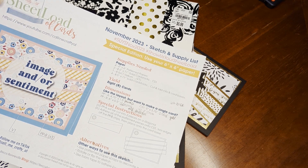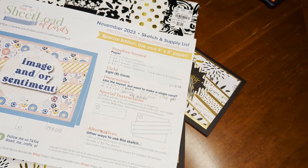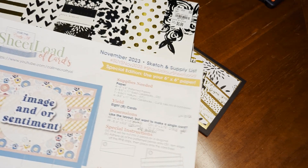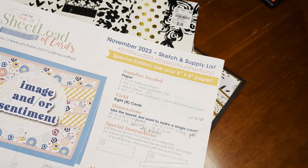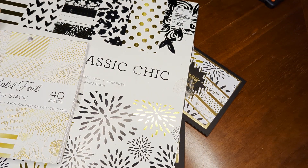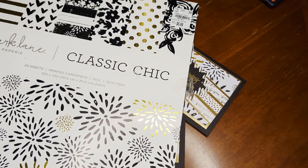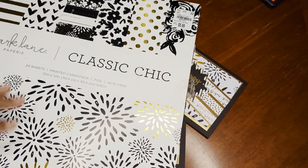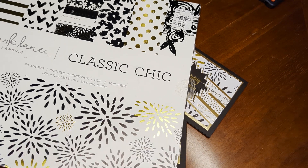I thought it would be a fun New Year's card — here is the sketch. I will make sure to link Call Me Crafty Al's YouTube page so that you can also collect this if you'd like. I used the DCWV gold foil mat stack in this Park Lane Classic sheet paper, and I actually used the design that's featured right here on the cover of this stack.